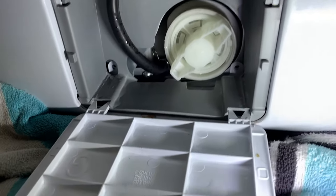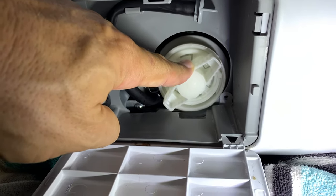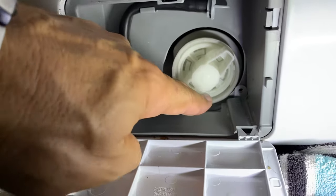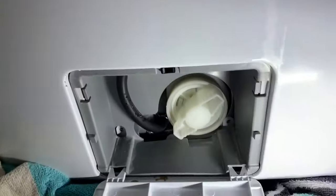Hey guys, one quick tip video coming your way. If you have a leak from your coin trap — whatever you call this thing — on your Samsung front loader like I do, what happens is I just took it out, cleaned it, put it back together, and I have water all over the floor.